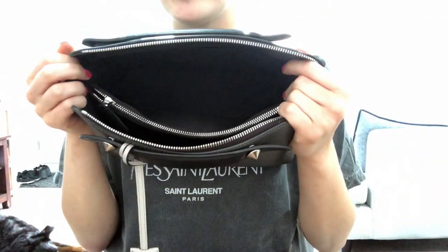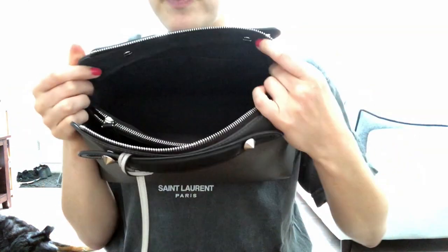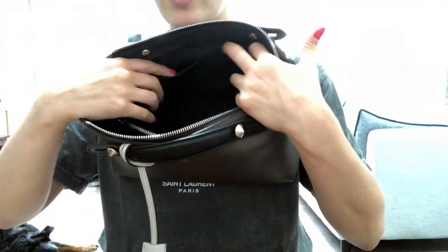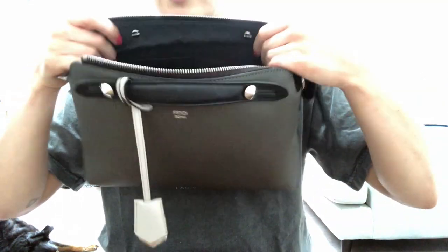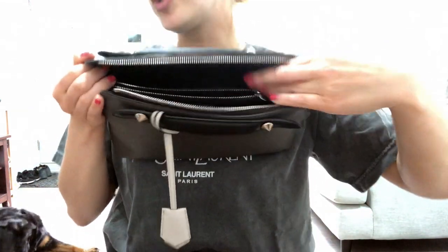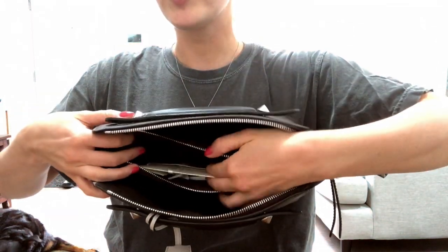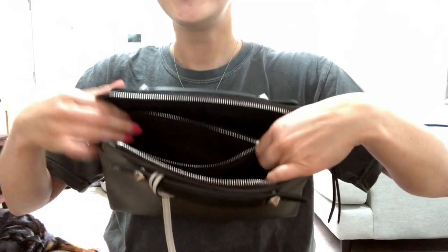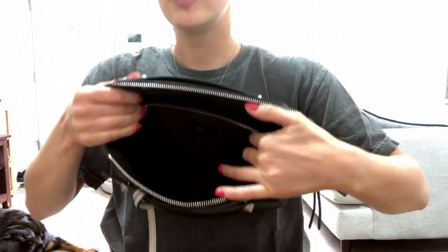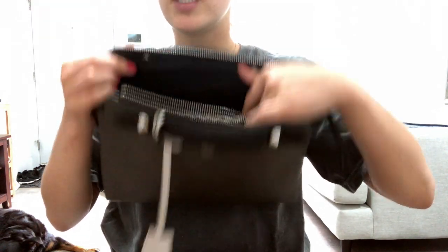This is what the interior looks like — it has a material lining that says Fendi all over it. It has two little pockets if you want to put cards or business cards, and then the interior zippered pocket is for your more valuable items — maybe your wallet. You can divide your belongings and stay organized.